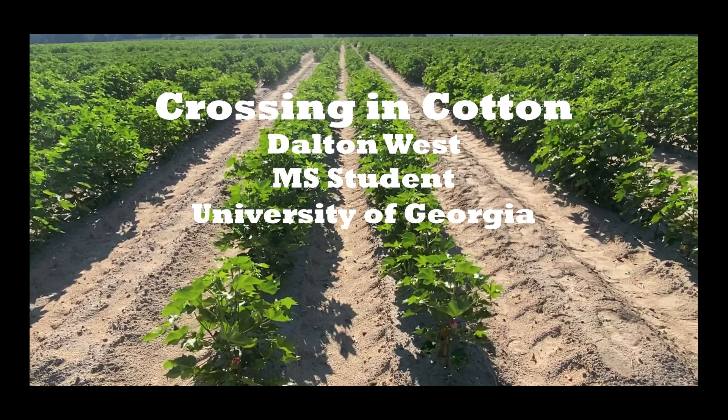Hello, my name is Dalton West and I'm a master student here at the University of Georgia working in the Cotton Molecular Breeding Lab located in Tifton, Georgia. Today I'm going to show you how to form a cross between cotton plants.